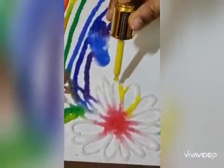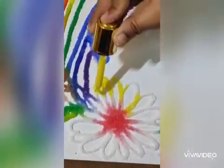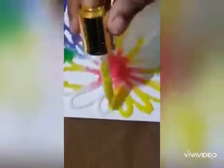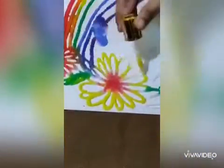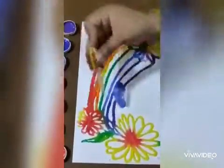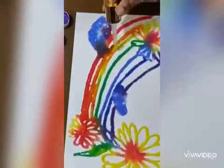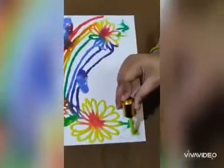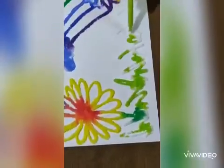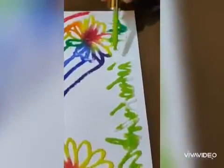Yellow in the flower — you can see how it spreads very beautifully. In the grass I'll take two shades, one is light green and the other one is dark green.